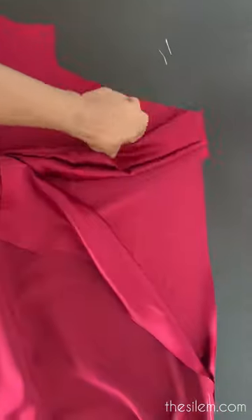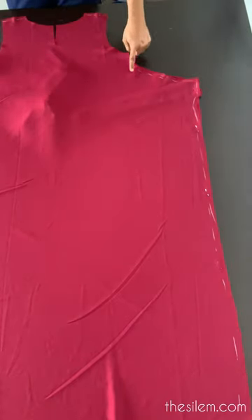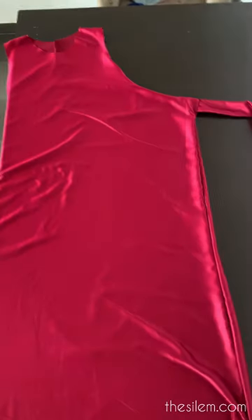Your front and back pieces are the same except for the neckline. Place them on top of each other right sides facing, then place your band in between both pieces. Sew the shoulders, leave the armhole, and then sew along the rest of the curve you have.